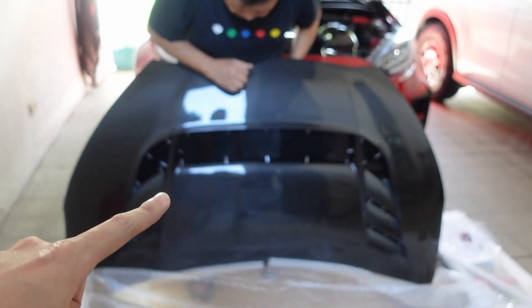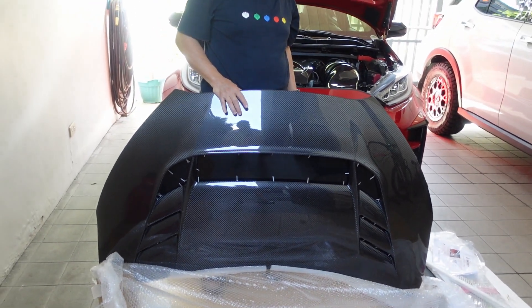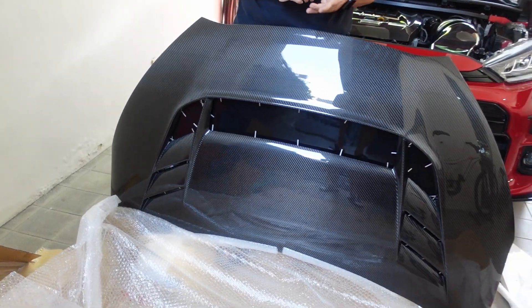I'm thinking of not painting it anymore because I want it to be sort of like my own version of a GRMN Yaris, wherein they don't paint the carbon fiber hood. So now that we know the hood is in good condition, the first step is to take off the hood dampers installed on the stock hood. After that, we'll be able to take off the hood itself and finally fit this thing on the car.